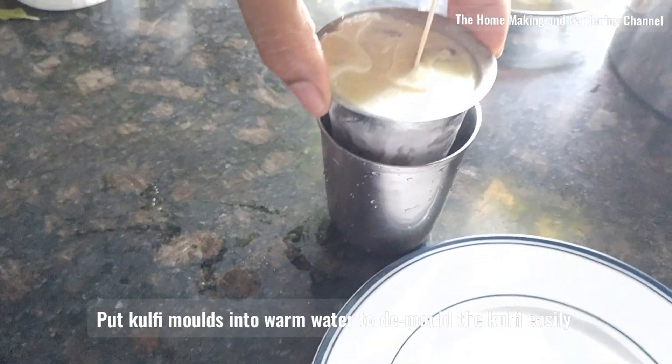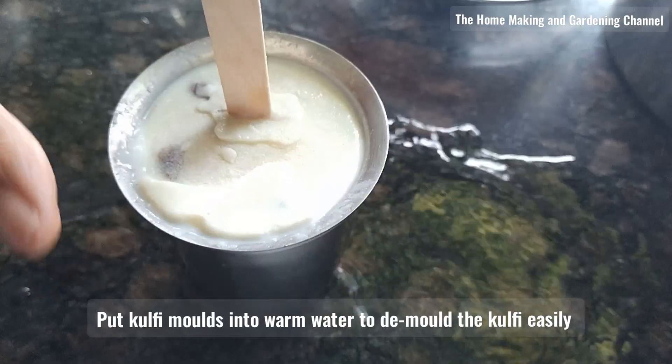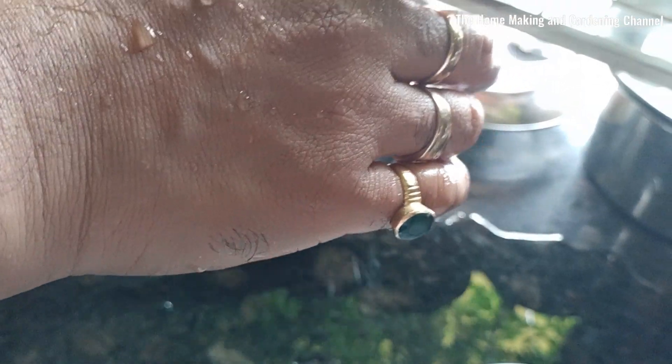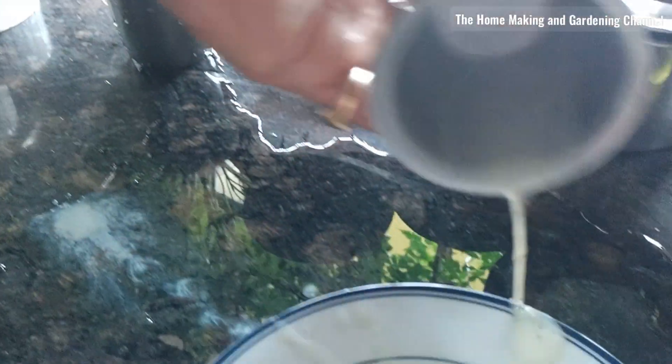For my daughter, it is her first, so the original Kulfi is for her. Pour the mold into warm water so that it de-molds easily. And then, enjoy!